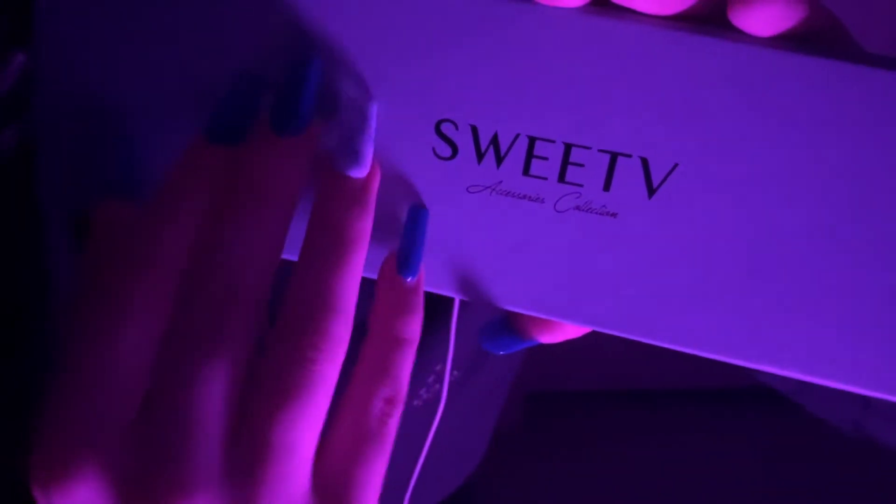There's this little container, and it says Sweet.